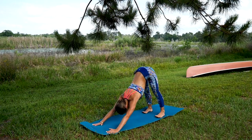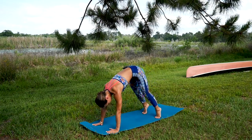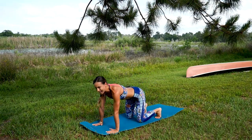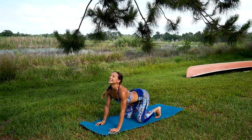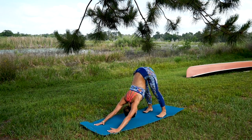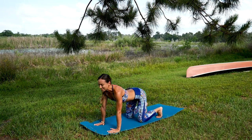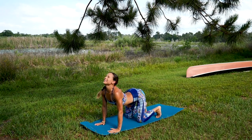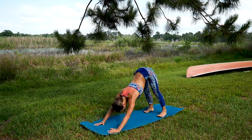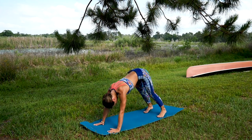Let's do a few flows: downward facing dog — bend your knees if you're a beginner — and then back to cow pose. Couple more: express, expand, relax the neck, and back on the mat. One more together — reach all the way back, relax those knees all the way back on the floor to cow pose.